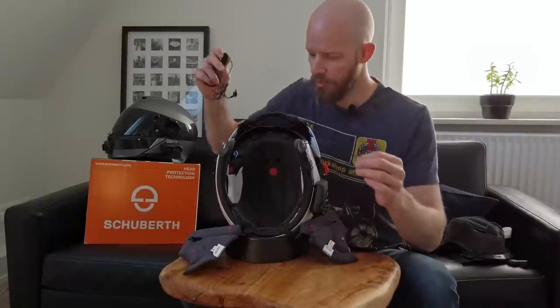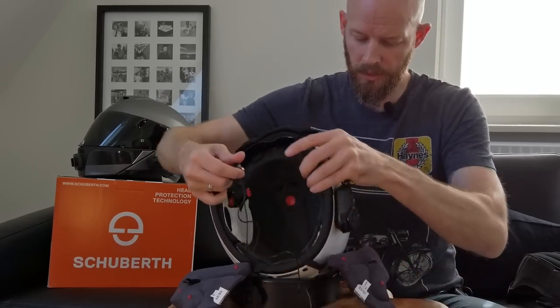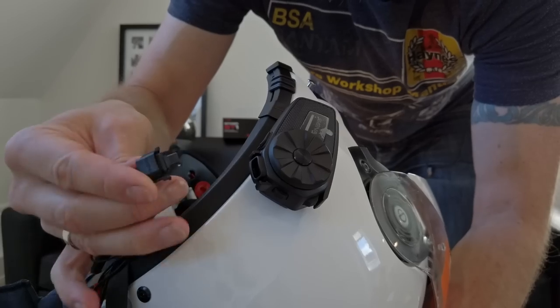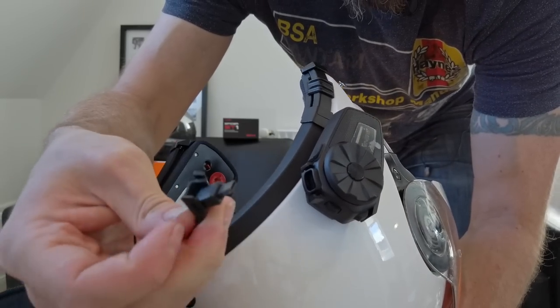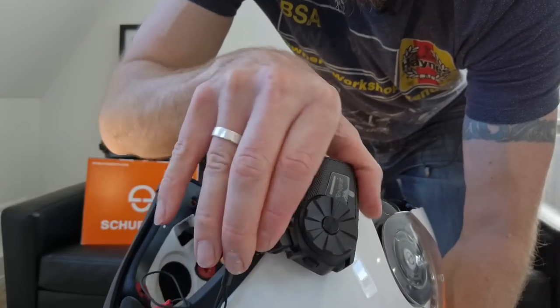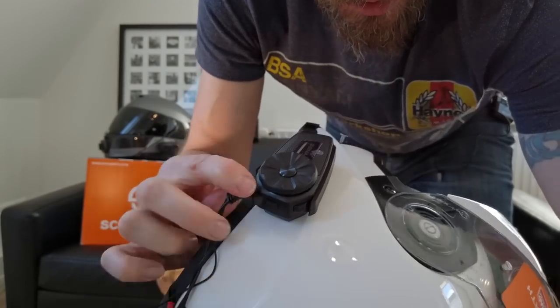So now with the unit attached I can go right on ahead and connect the cables. First off, just to make sure we've got enough slack — this proprietary connector with a little clippy thing that pops up plugs into the bottom of the unit, and then this little clippy bit clips into the little lugs there, locking everything into place so that's not going anywhere.